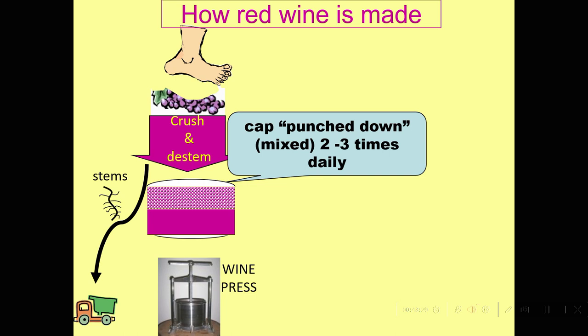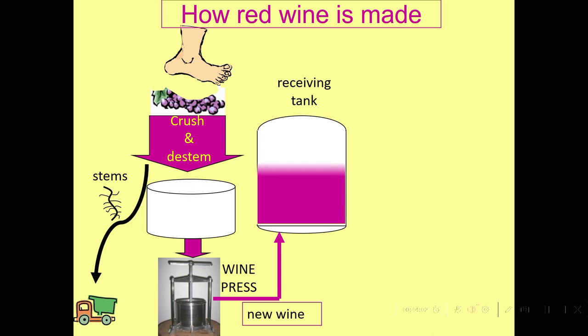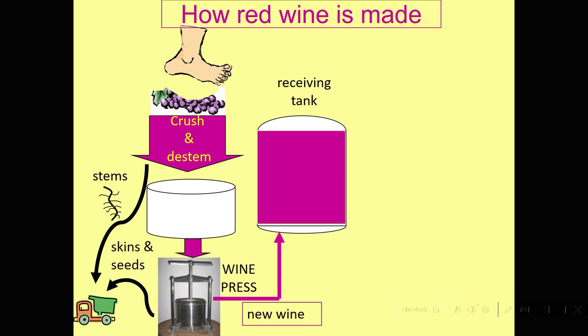The fermentation will generally proceed pretty close to dryness. Some wines are even left on the skins for as much as a month or two after fermentation in contact with the skins, to get even more tannin and development, before we take them to the press. We'll bring our receiving tank in when we've decided it's time to press — based on tasting the wine and deciding we've got the extraction we were hoping for — then squeeze those skins out, drop the wine into the press, separate out the skins and seeds, and now we have the new wine in the receiving tank.